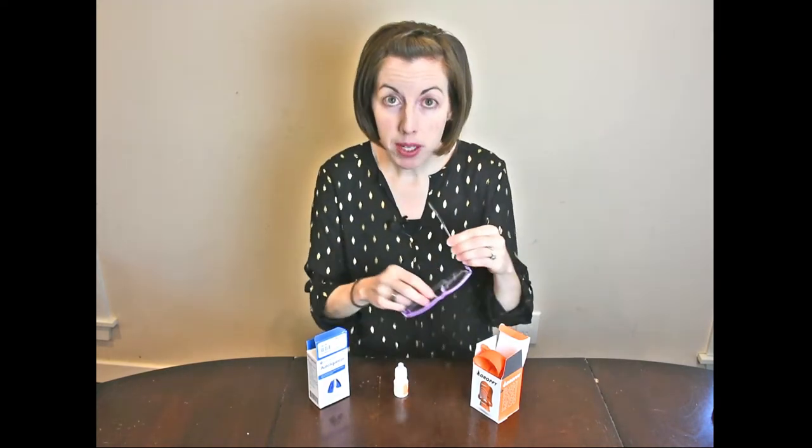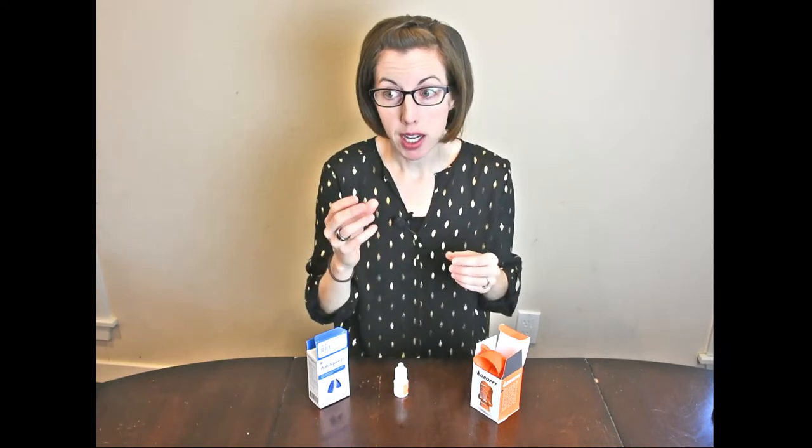So instead of holding it the way people typically do with your thumb and pointer finger, you could try holding it between two of your joints that are above your knuckles, and see if you can decrease some of the strain on your thumb that way. You could also shop around and see if different bottles are easier or harder to squeeze — some bottles for eye drops require more pinch strength than others.